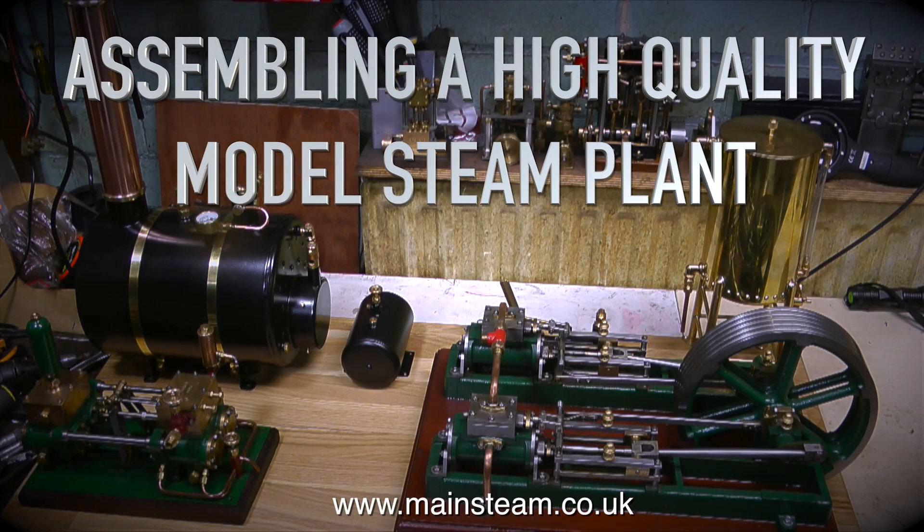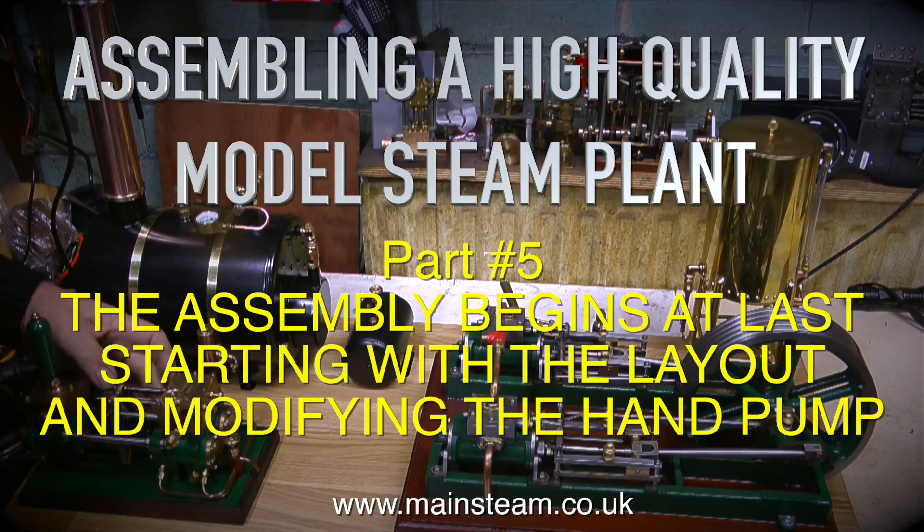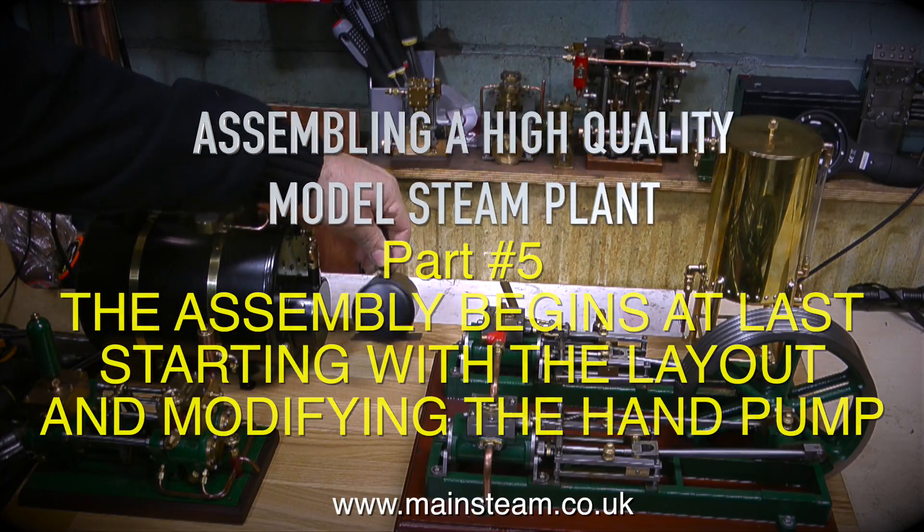Assembling a high-quality model steam plant. I never thought I was going to get to do this. This is part 5. The assembly begins at last, starting with the layout and modifying the hand pump.